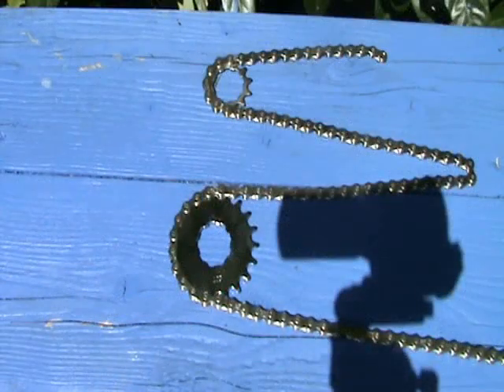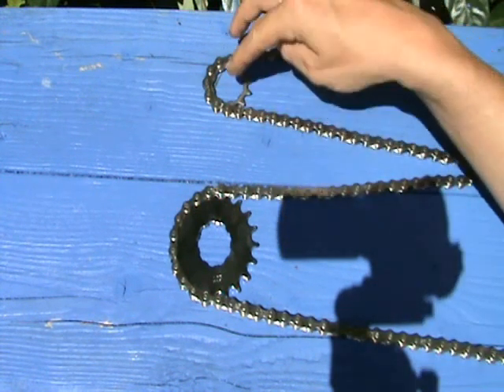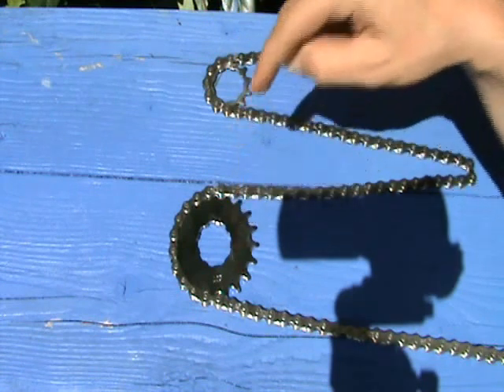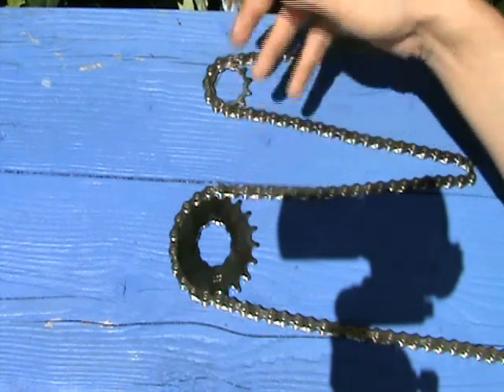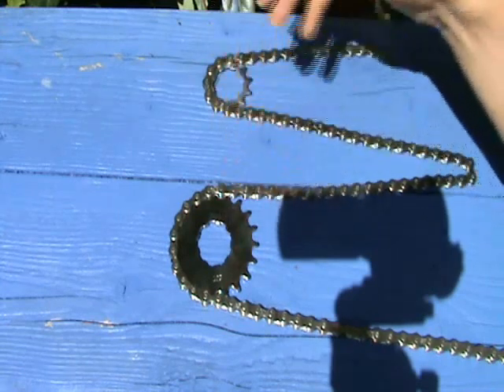Now, just like a crocodile or a shark, having lots of teeth is pretty important. Here's a 12 tooth, here's a 20 tooth. This one's carrying the load over five or six teeth, whereas here we've got 10. So this is going to last twice as long, your chain's less likely to come off, and it's a much more secure setup. I always prefer to go larger than smaller.